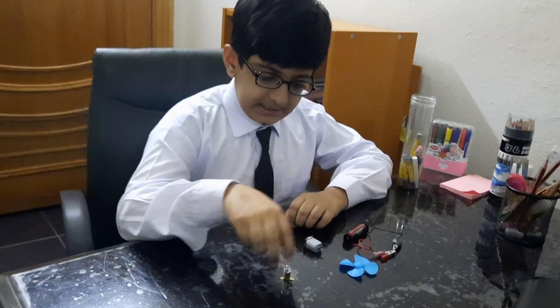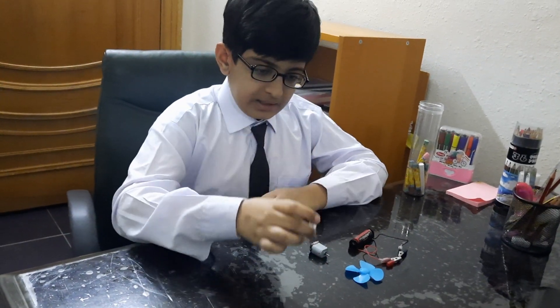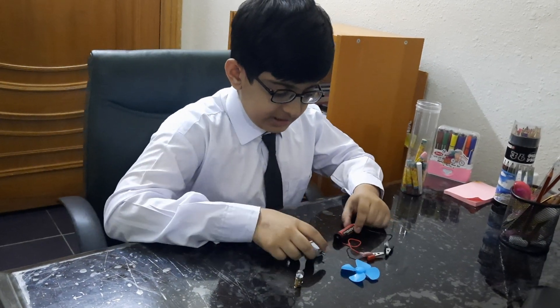Then I took a plastic fan and a bulb. First, I'm going to show you how to make this electric fan.